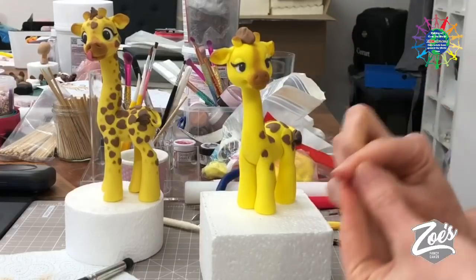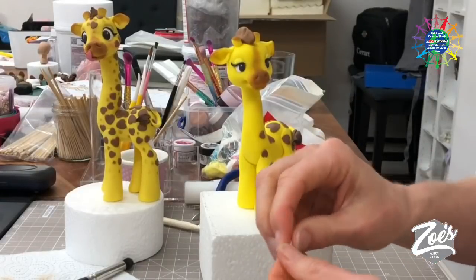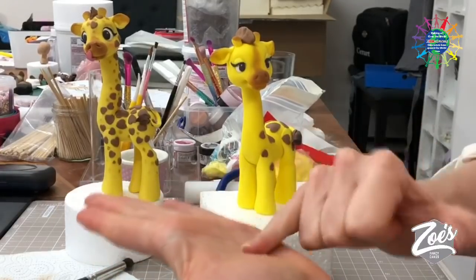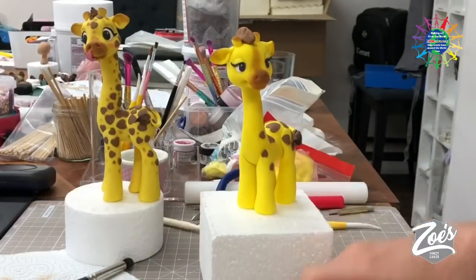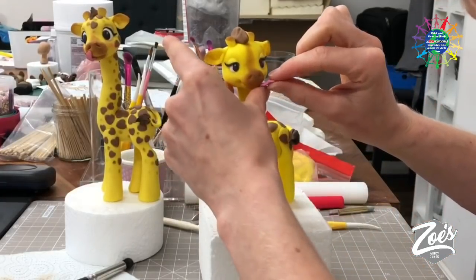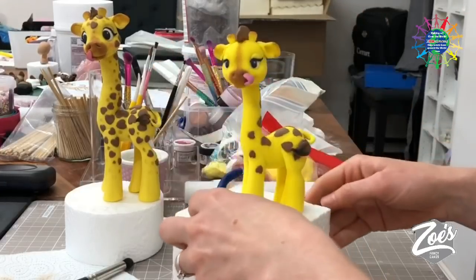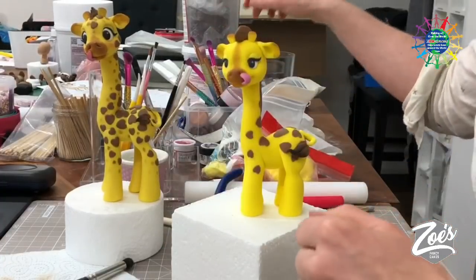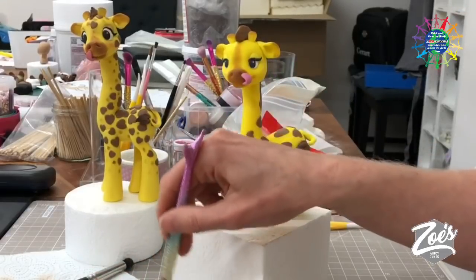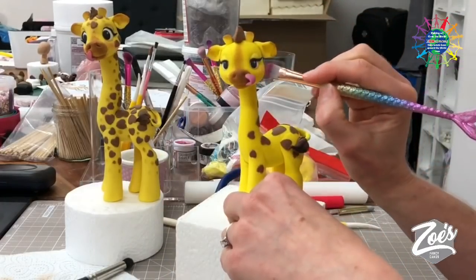If we run over by a couple of minutes we might be okay. Put a little bit of water on the tongue and get it between the two lips, then curl it around so it's going slightly up towards the nostril. Then just a tiny bit of pink dust to add to the face — under each eye, being careful because if you've got water all over the figure the dust will catch in the water and go a little bit blotchy.